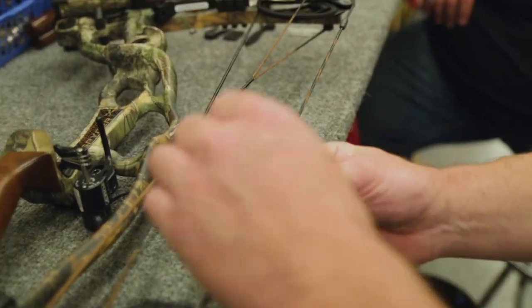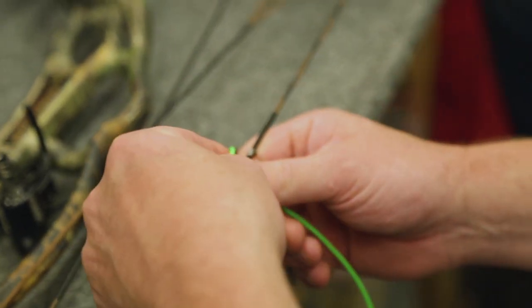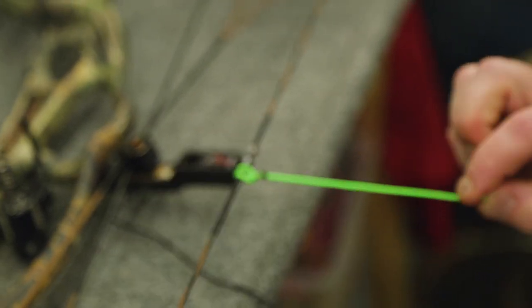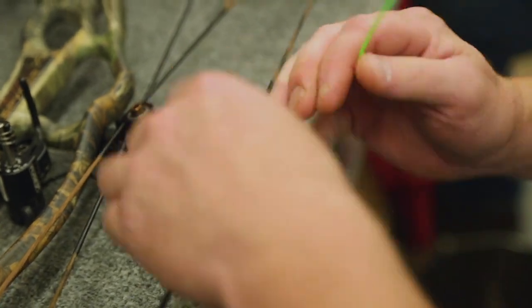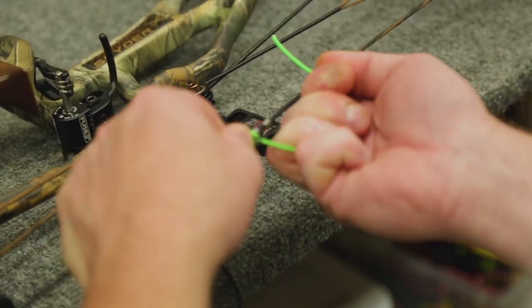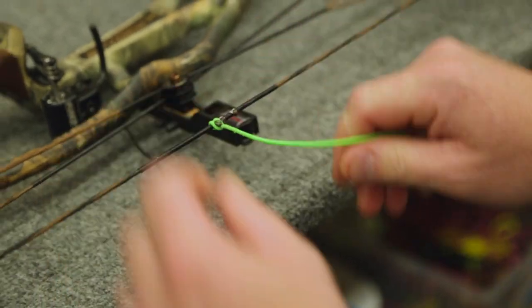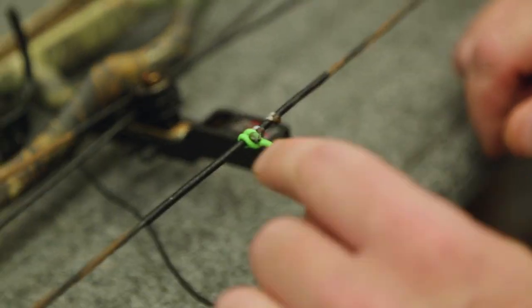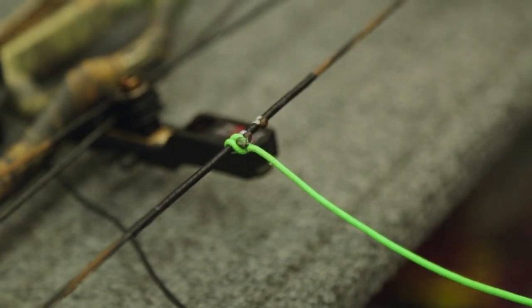We want to go behind the string right there and then just force both sides through the opening. Then you just want to cinch it down so it looks something like that right there. You can see the way the knot's tied. Then I snug it up to the bottom nock, work the slack out, and pull it tight — really, really tight on that bottom side. And you can see the knot we burned right there stops it from pulling back through, giving you a real good secure knot.